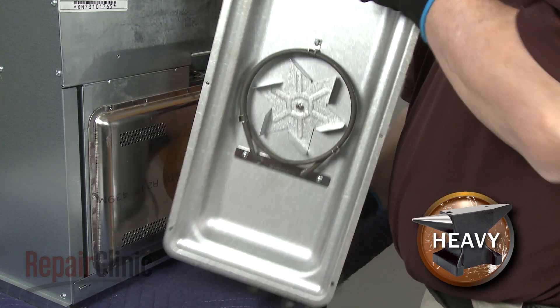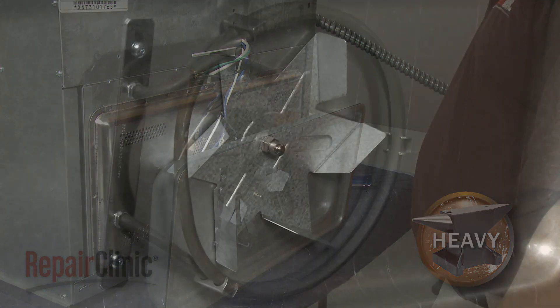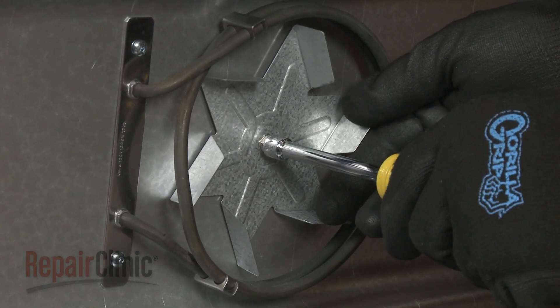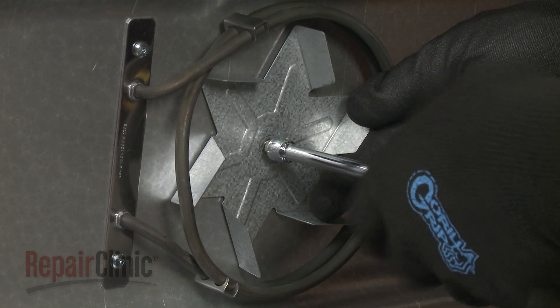Turn the housing around and use a 5/16-inch socket or nut driver to loosen the fan blade mounting nut by rotating it clockwise. Fully unthread the nut and remove the old blade.